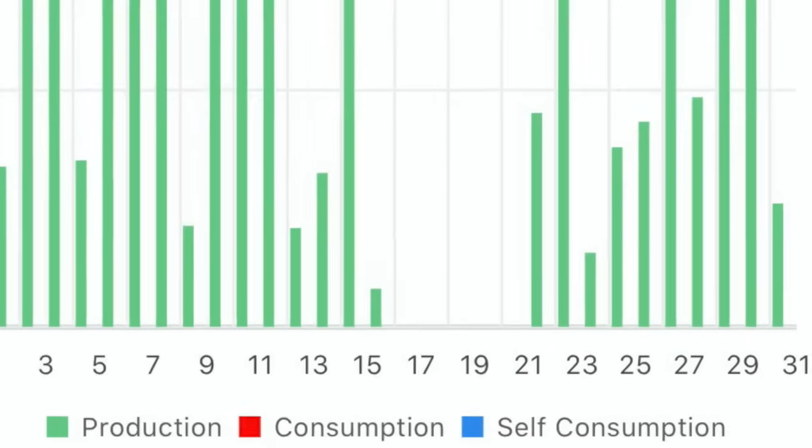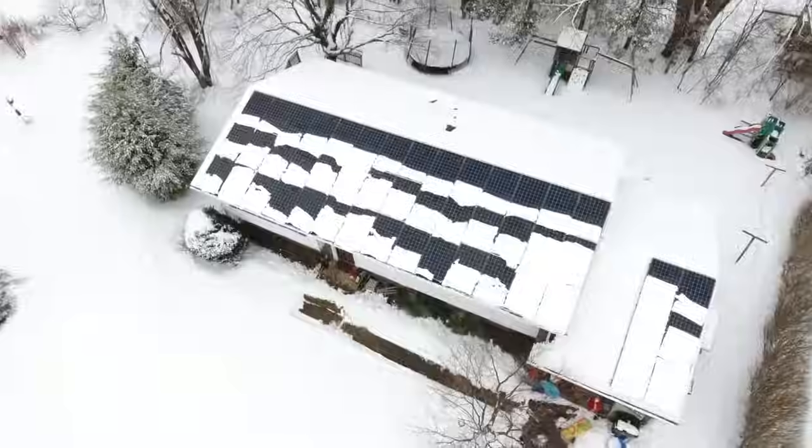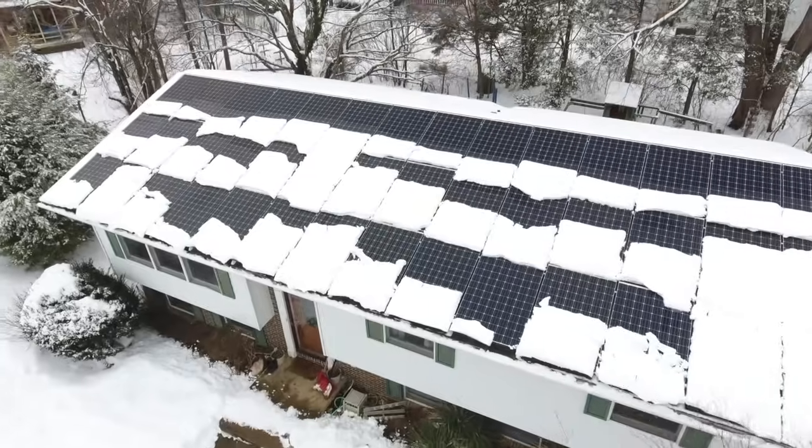Our solar production took a big hit. For five days we produced zero kilowatt hours, and then on the 21st it came back to life. I was actually on a trip and missed the entire snowstorm, and when I came back there was no snow on the solar panels — they cleaned themselves completely.